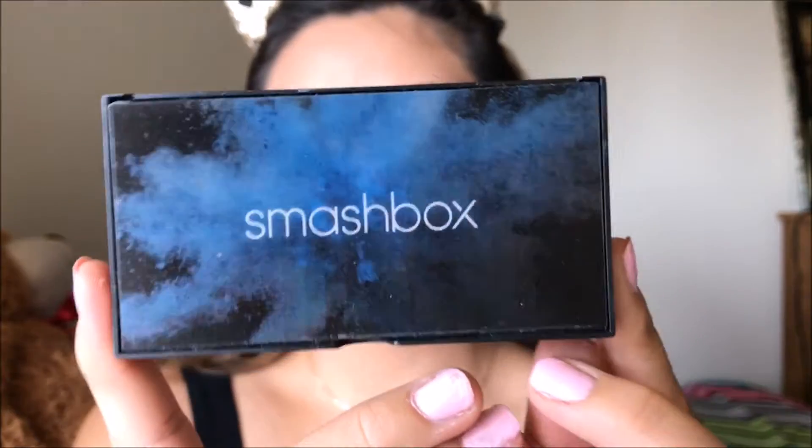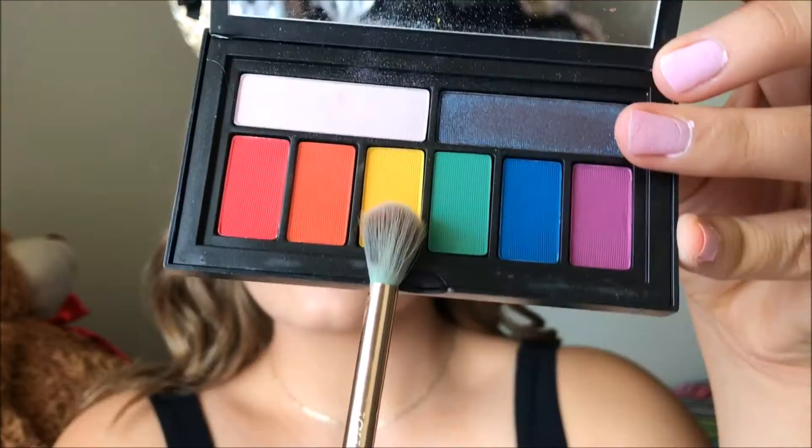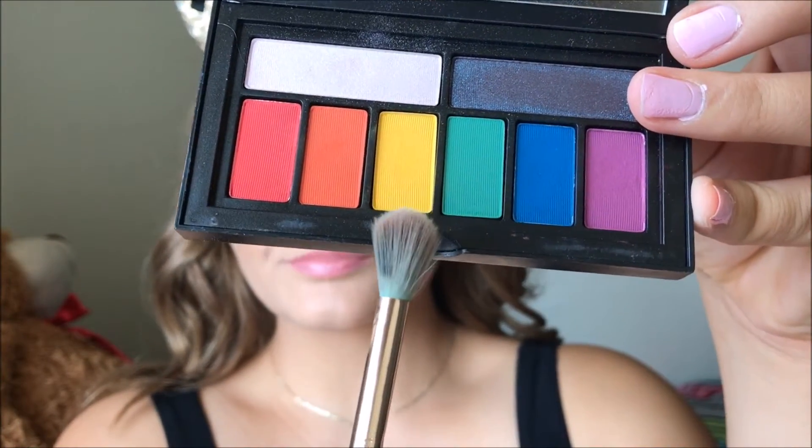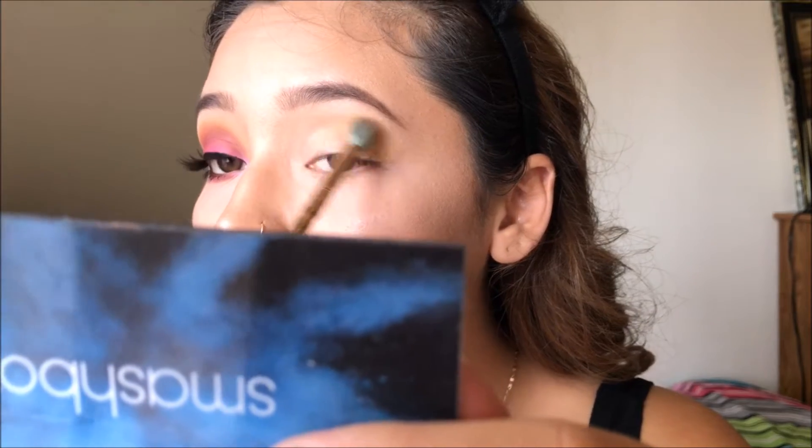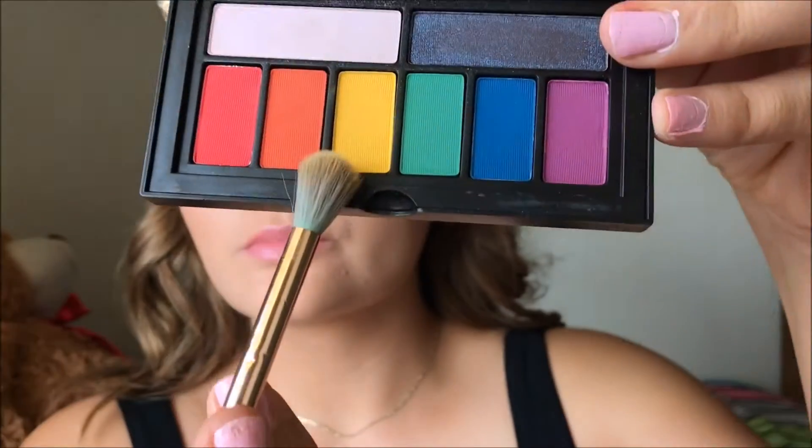Next I'm going to be going in with my Smashbox Cover Shot Bold Eye Palette and I'm going to be grabbing that yellow color — it's called Boat — and I'm just going to be applying that right in the crease of my eye. This yellow color is going to serve as our transition and base.